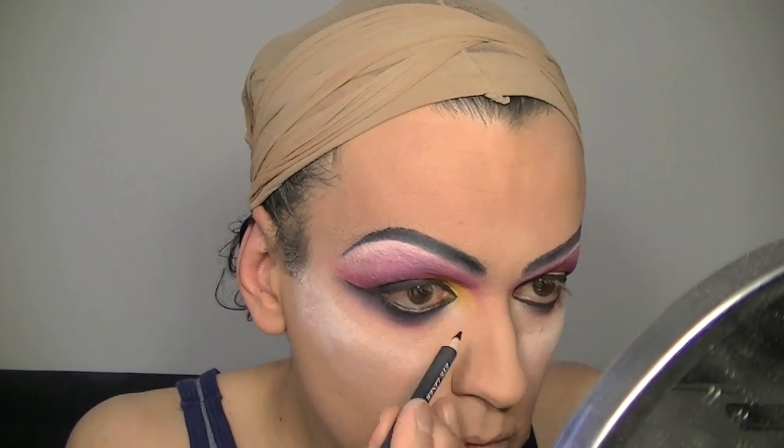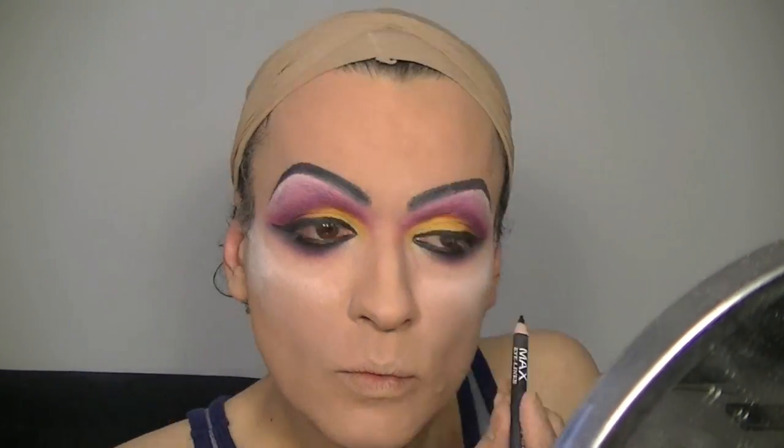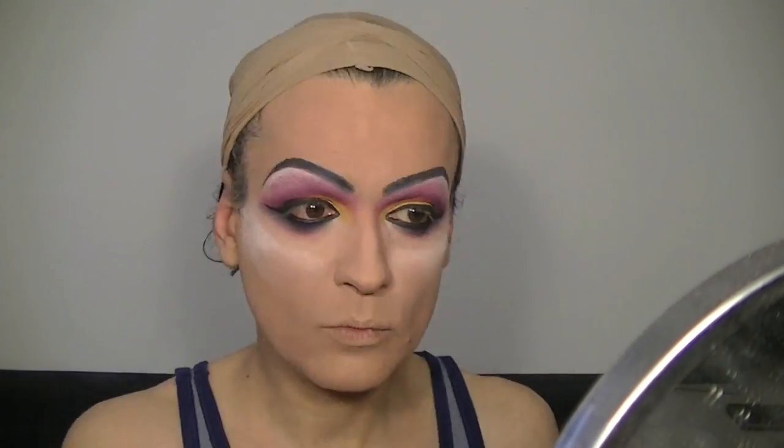Now I add more yellow on the top of my lid just to make the eyes pop a little bit more. Then go for the details — more black here, more black there, wherever you think you really need more color. You can start putting more black on the top of your waterline, and work the dark gray to give even more depth to the look, adding more pink and purple. This is just a matter of being patient and adding the colors.